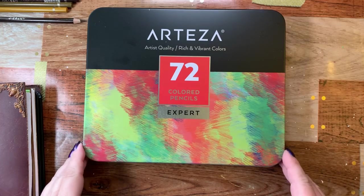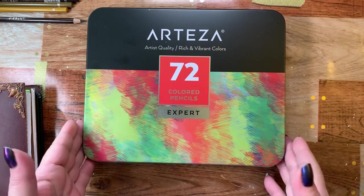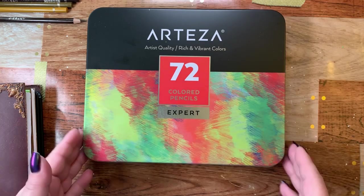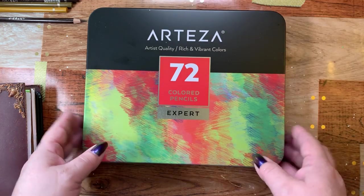Hi guys, it's me Karen and I've come to do a little review on the Arteza colored pencil set. Arteza has sent me the colored pencils and another product that I will have another review on.